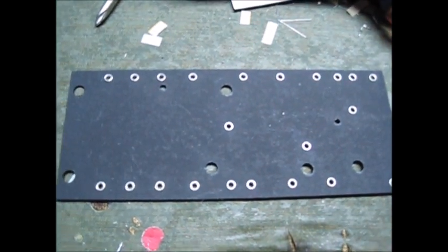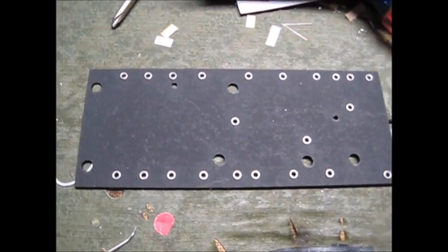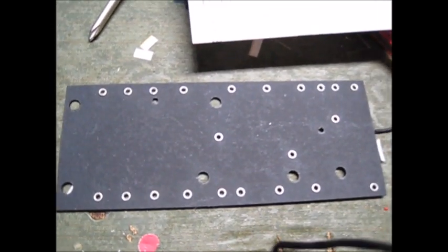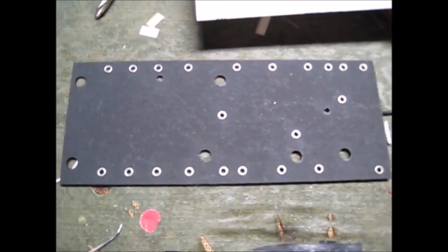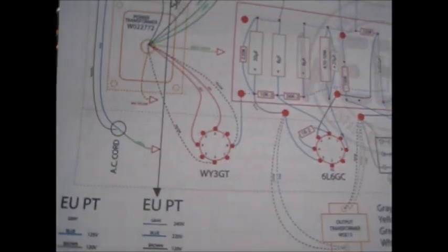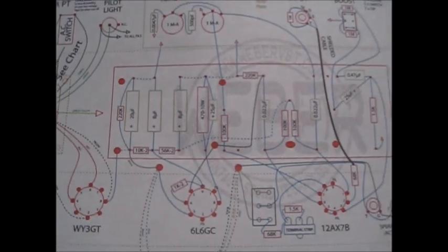Let's just start with the eyelet board and see what happens. This isn't going to be super duper rocket surgery. There's my tag board, there's a board that goes under it as an insulator, the holes line up - my job is to make that look like that. Thanks to the magic of video editing...